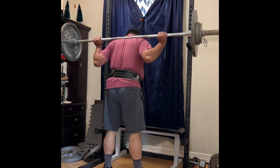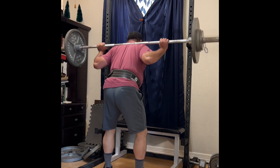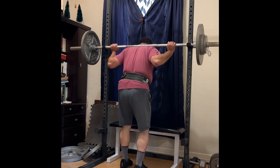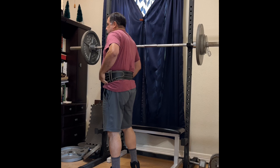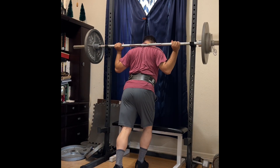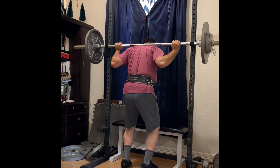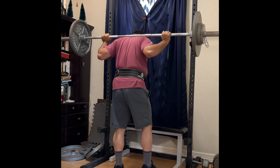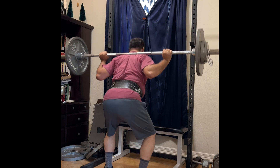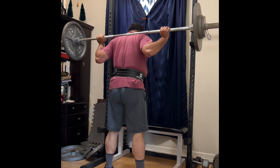Today I'm doing two sets at 160 pounds. As you can see, they're going down nicely. I'm focusing on form and technique, making sure I don't tip forward or tip backwards — just staying straight up and down with the bar centered across the middle of my feet. That's where the bar should be. From the side, the bar should align in a straight line with the middle of your foot.